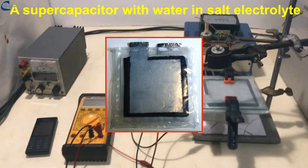Almost all supercapacitors on the market use electrolytes based on organic solvents, and their working voltage is around 2.7 to 2.8 volts. Water-based electrolytes, on the other hand, have better conductivity, but can withstand a voltage of only 1.1 to 1.2 volts.